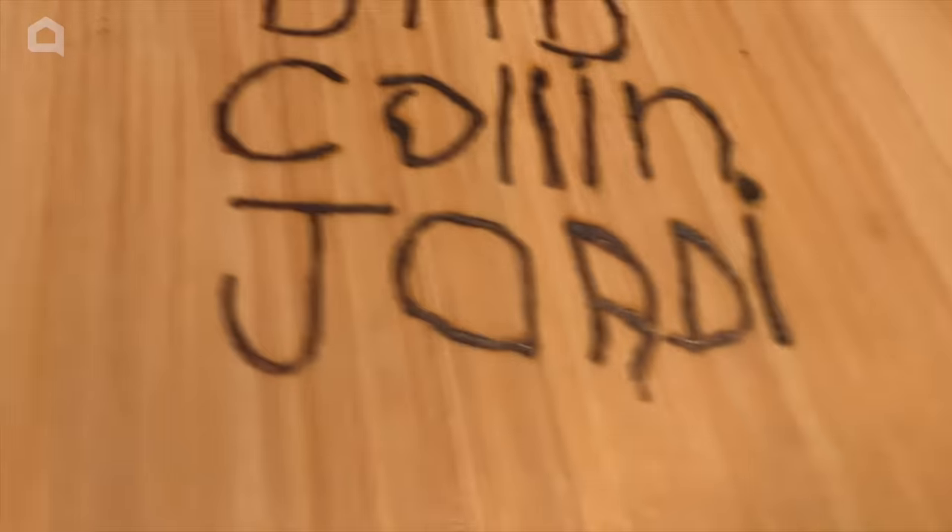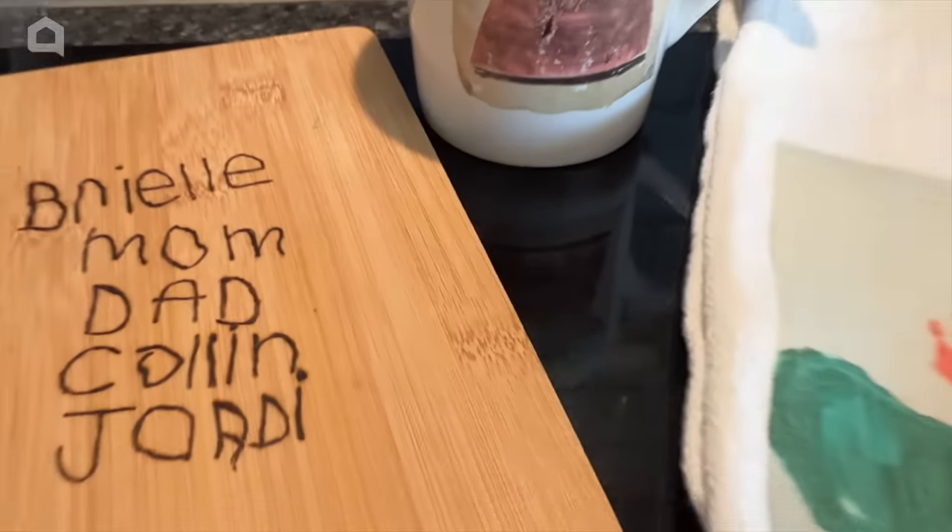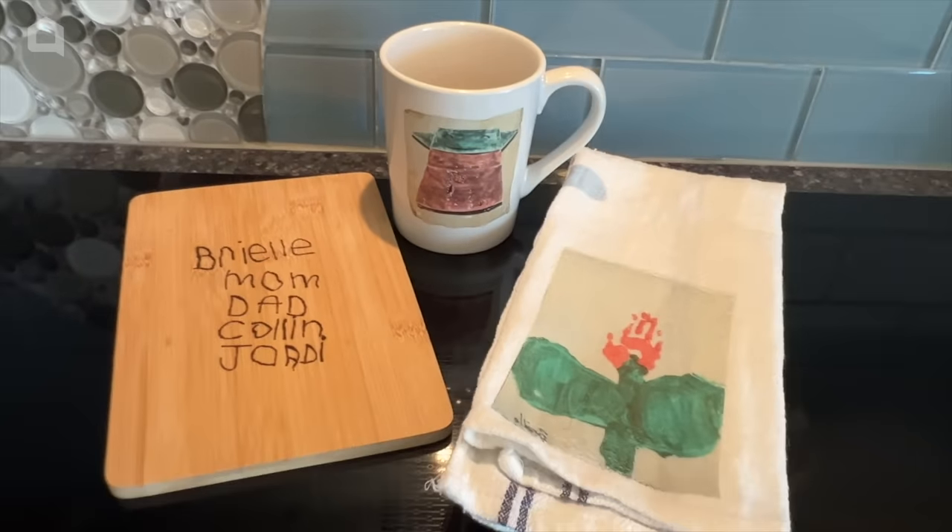I hope this inspires you to preserve some artwork of your own. Again I'm Chas from Chasta's Crazy Creations. Thanks for watching Home Talk and I'll see you next time.